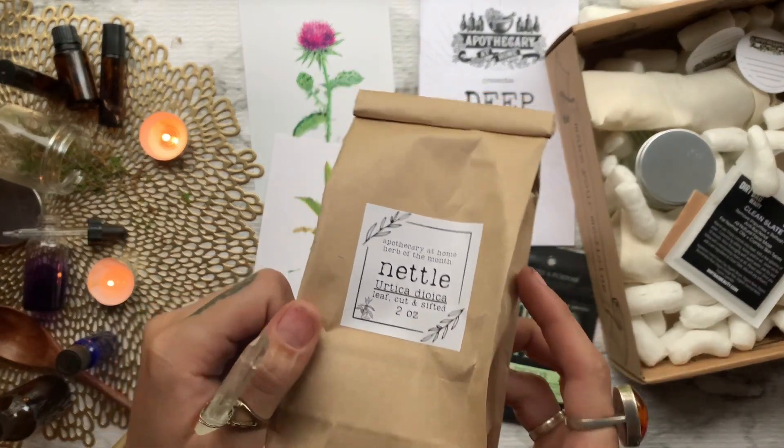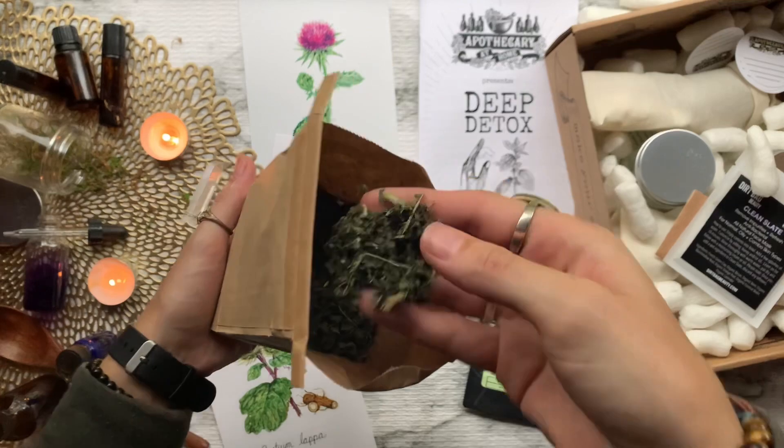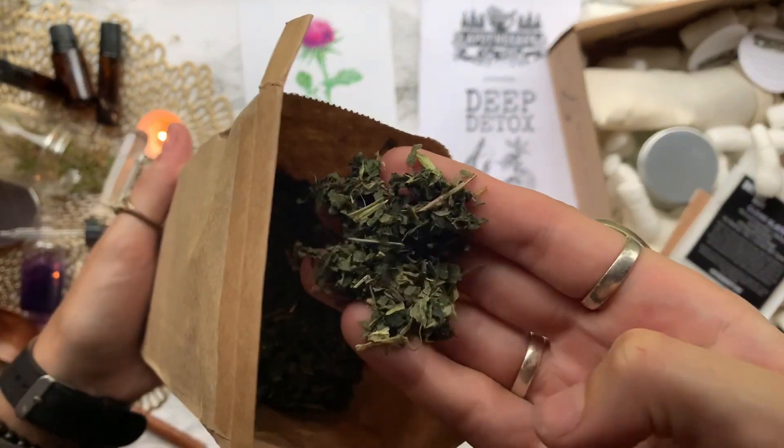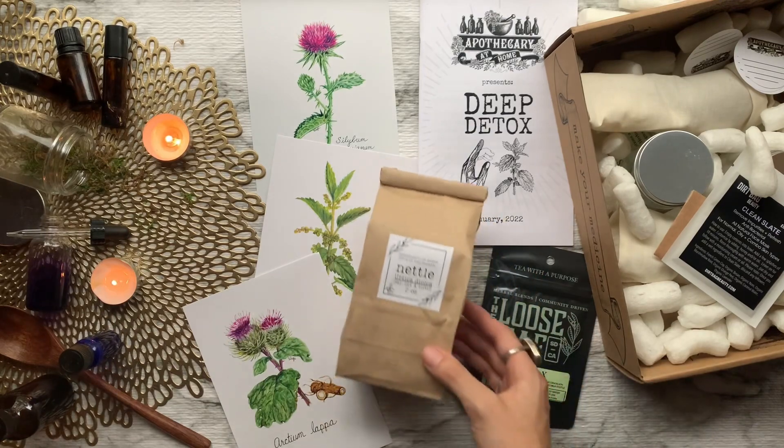After that we have our first herb from the box, which is two ounces of nettle leaf. Nettle is a powerful diuretic, helping flush excess fluid through the urinary tract. Their mild astringency helps tone and strengthen the urinary tissues.